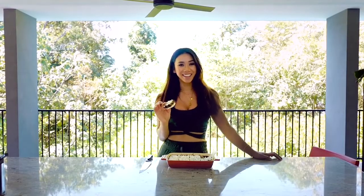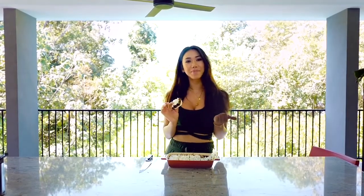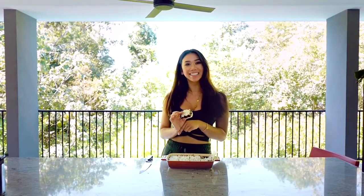Thanks so much for watching! If you did like this video, don't forget to give it a thumbs up and hit that red subscribe button below if you want to see more healthy recipes like this. Thanks again, bye bye!